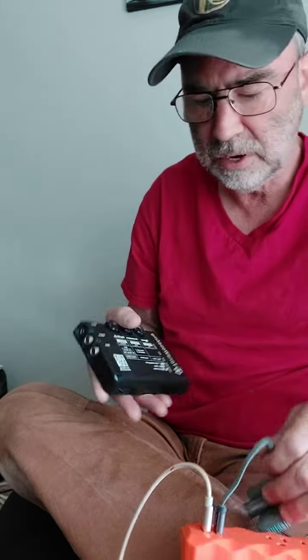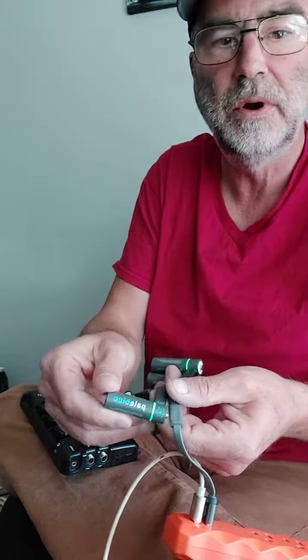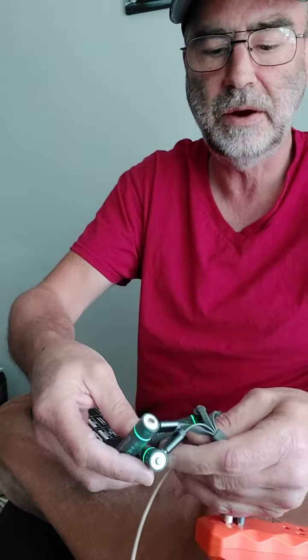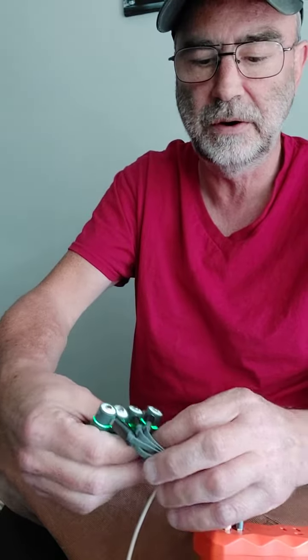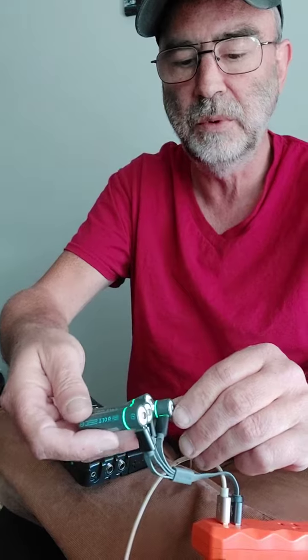Hey guys, I want to show you this new product I got — they're called Pale Blue, and they're USB rechargeable batteries. I bought some double A's, but they come in four packs. Go check their website for the pricing. I'm not sponsored or anything — they weren't cheap, but overall I think they're going to be well worth it.